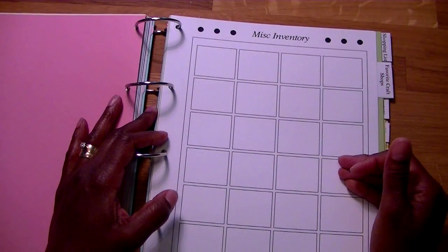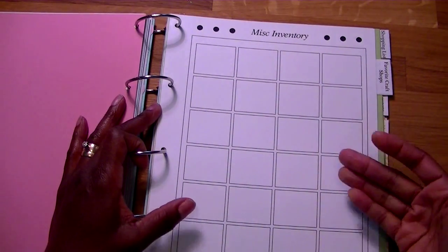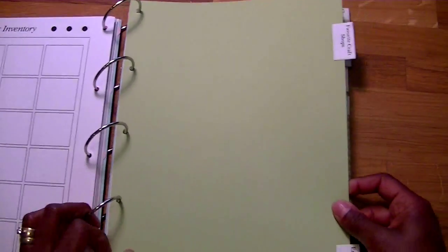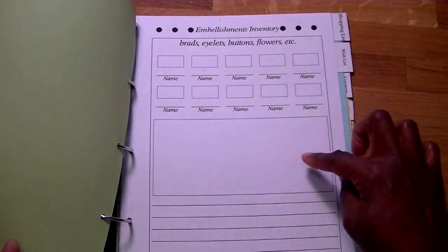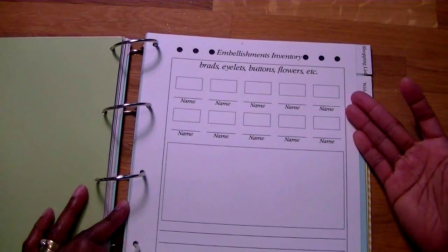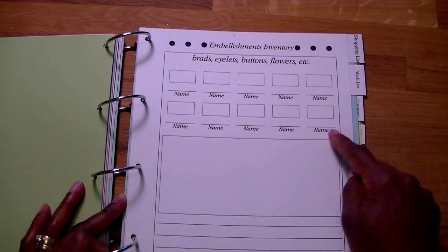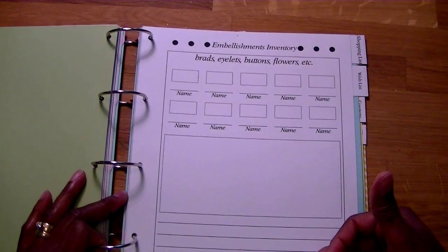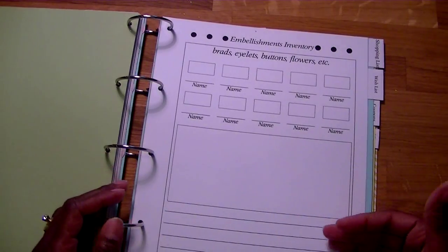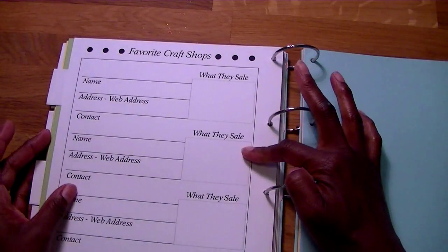Then there's miscellaneous inventory. You can use this for glues, ribbon — staple a little piece of ribbon on there to remind yourself you have a whole bunch of it, don't buy that. Use this sheet however it benefits you. Then there's a tab for favorite craft shops and embellishments. The embellishment inventory covers brads, eyelets, buttons, flowers, etc. — with small squares, a bigger section, and lines you can fill in. There's also favorite craft shops with fields for name, address, contact, and what they sell, so you don't forget what they sell.